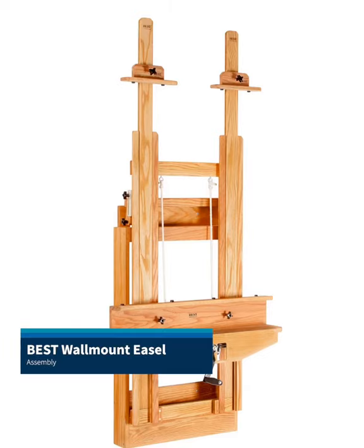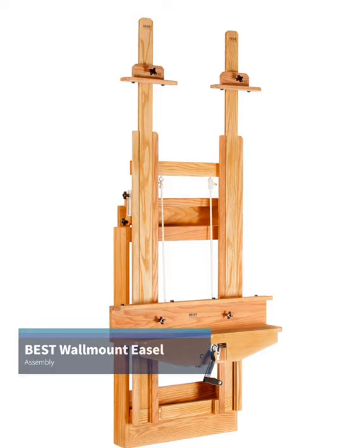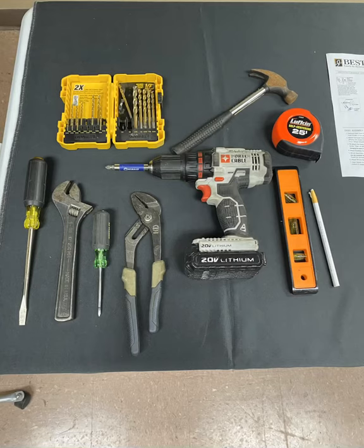Welcome to the best wall mount easel assembly and installation instructional video. These are the tools we recommend having handy before you begin the installation process.